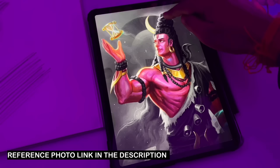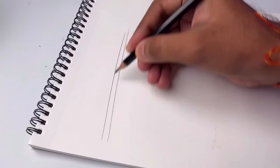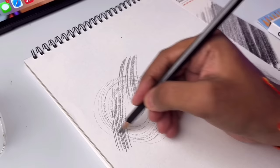As you can see, the reference photo has a lot of depth, highlights, and detailing. So before drawing, practice a little — like first, hold the pencil this way and draw lines this way, practice circles this way, and this way the hand motion will be very good. Okay, let's start.